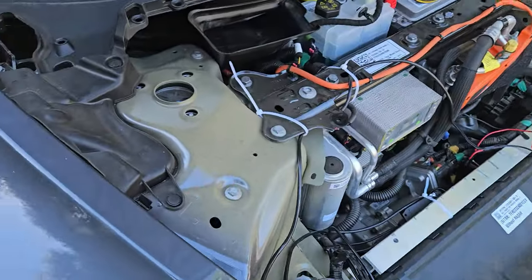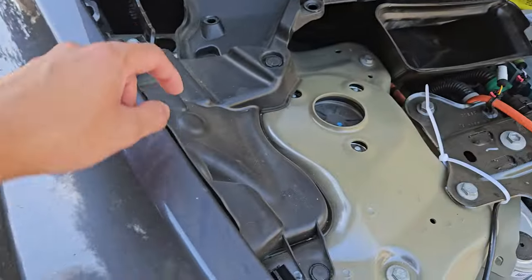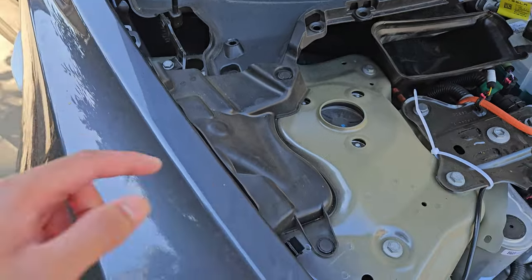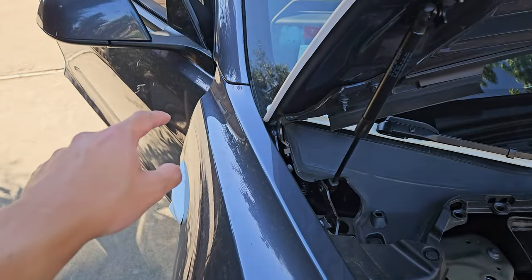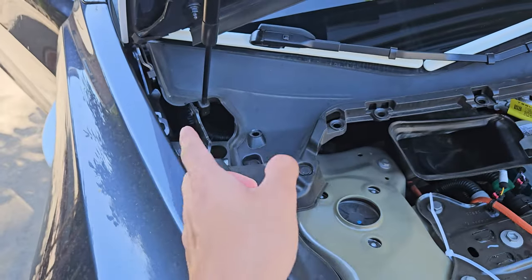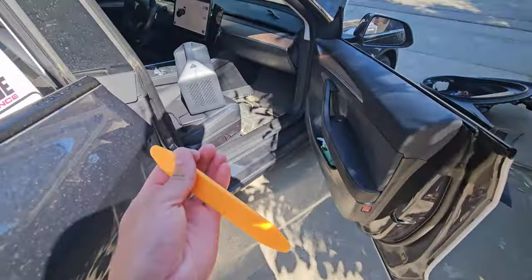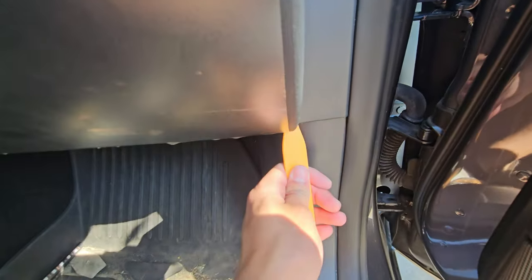I have the whole frunk tub removed — if you don't know how to do that, there's a video in the description. We want to get through that little rubber grommet right there. Before we do that, we need to take this piece and this little piece off so we can bend the plastic a little bit — it's really soft. That will allow us to get our hands in there better, so we're going to remove these three clips.